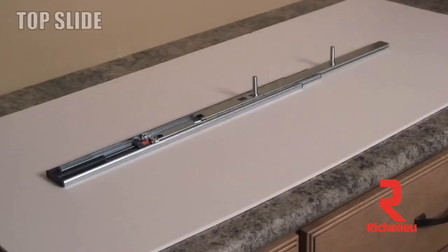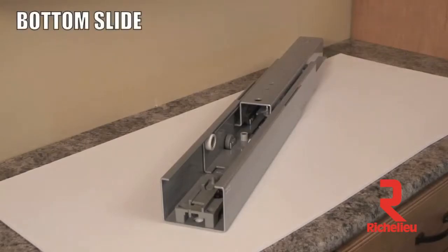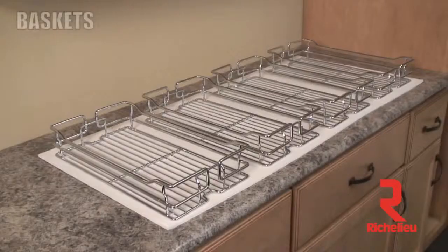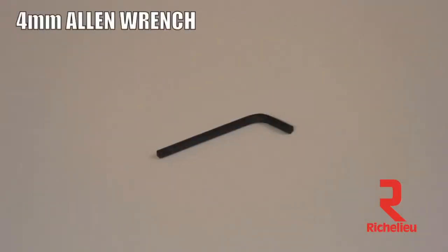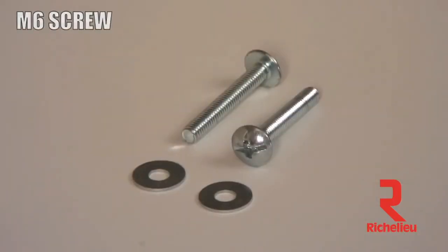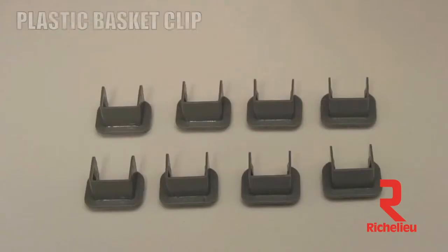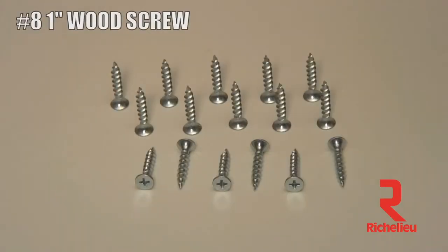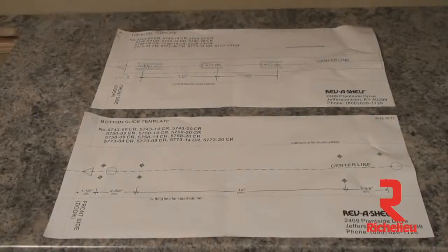Now let's go through the parts list: steel frame, top slide, bottom slide, T-type door brackets, door bracket, baskets, four millimeter Allen wrench, M6 screw, logo cap, plastic basket clip, half inch wood screw, one inch wood screw, slide feet, and slide template.